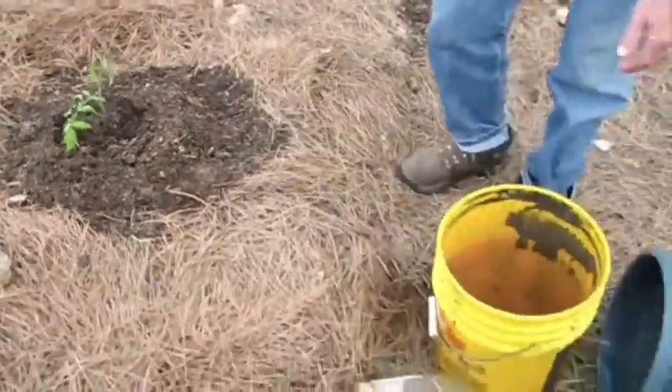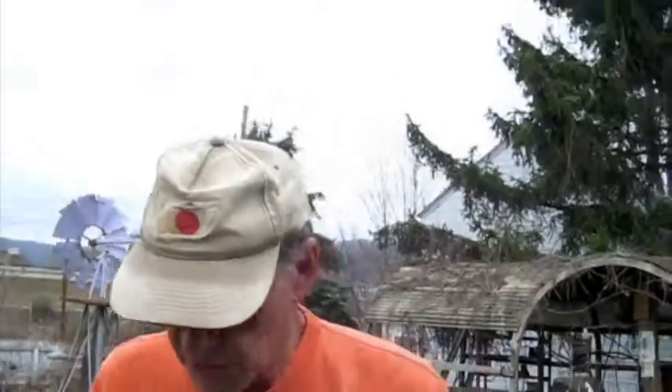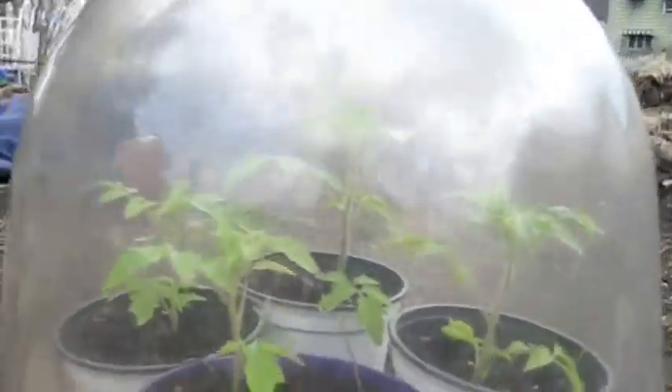We're going to use the yellow bucket and grab some nice soil from our compost pile. The dome protects the plant from wind and cold and increases the temperature inside — tomatoes like that.